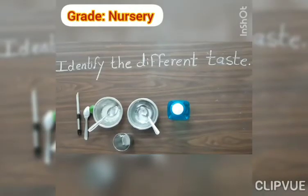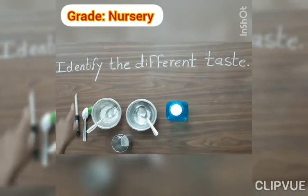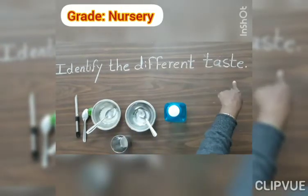Today we do one practical. Identify the different taste.